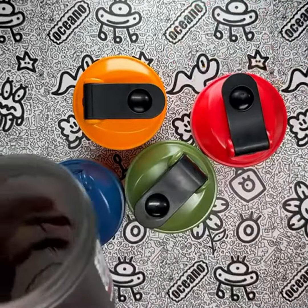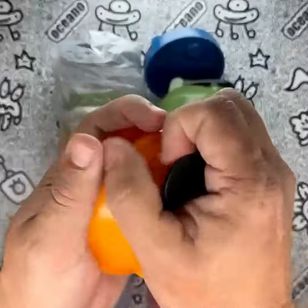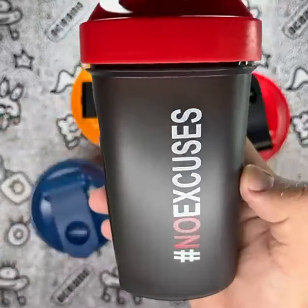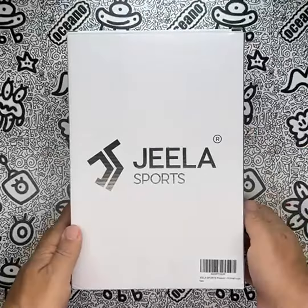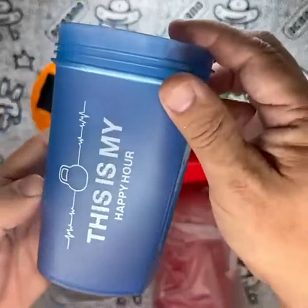In conclusion, the Gila Sports 5-pack protein shaker bottles have become an essential part of my fitness routine. Their durable construction, large capacity, and effective mixing ball have made them a game-changer for my protein shakes and smoothies. The motivational designs and great value for the price make them a standout option in the market. Despite a slightly bulkier size, these shaker bottles have improved my daily routine by providing convenience and inspiration. I highly recommend them to anyone seeking high-quality shaker cups for their fitness needs.